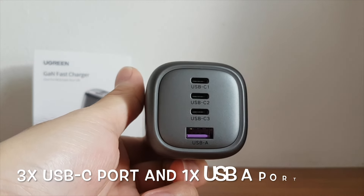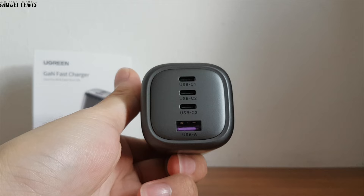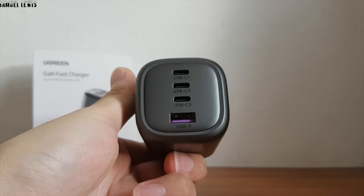Users must ensure they plug in a high-quality wired cable in order to ensure smooth power delivery, as shown in the diagram. It is best to use original manufacturer-provided cables that are authentic and high quality, so the Ugreen charger can deliver its best rated capacity for whichever device you want to charge.